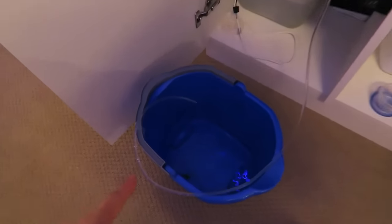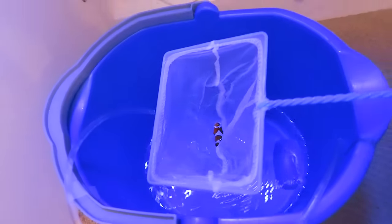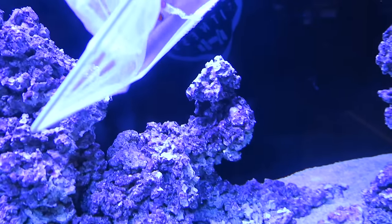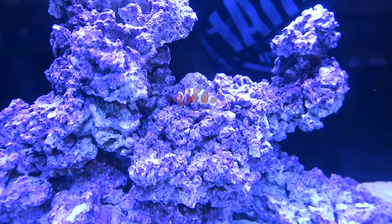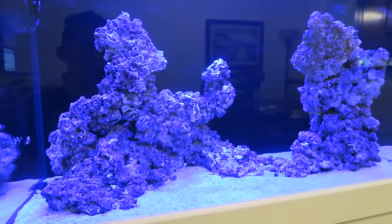I just got the siphon going. The water is dripping from the aquarium. There it goes. Look — you guys are meeting each other! This is such a large new world.